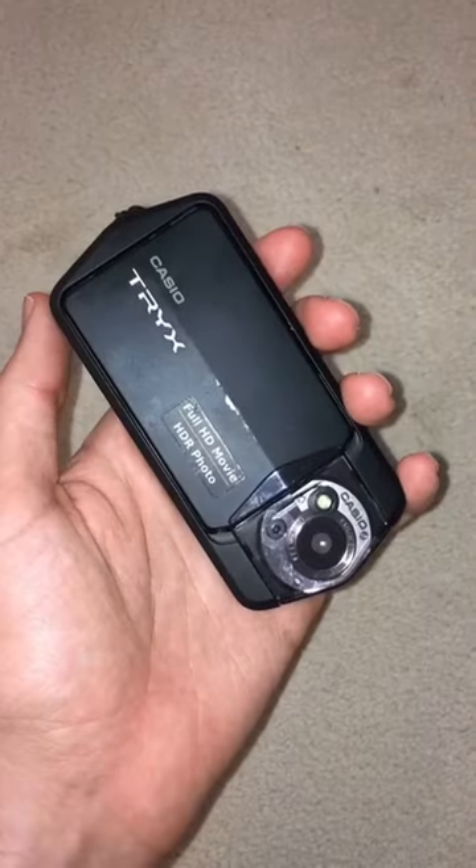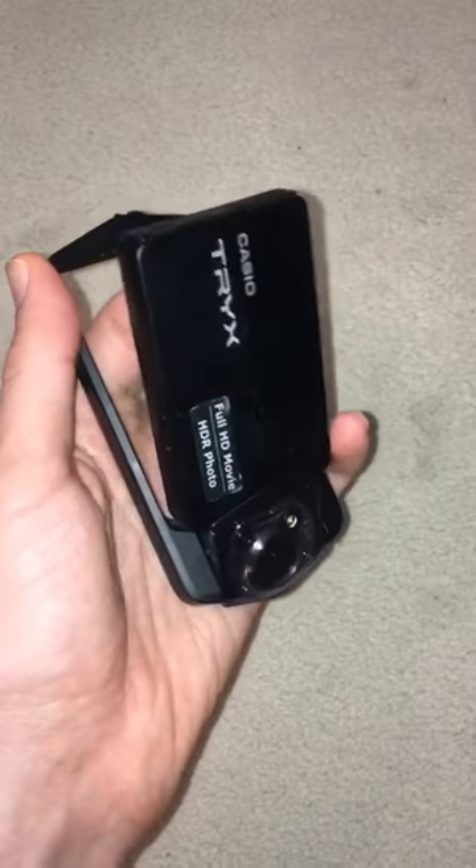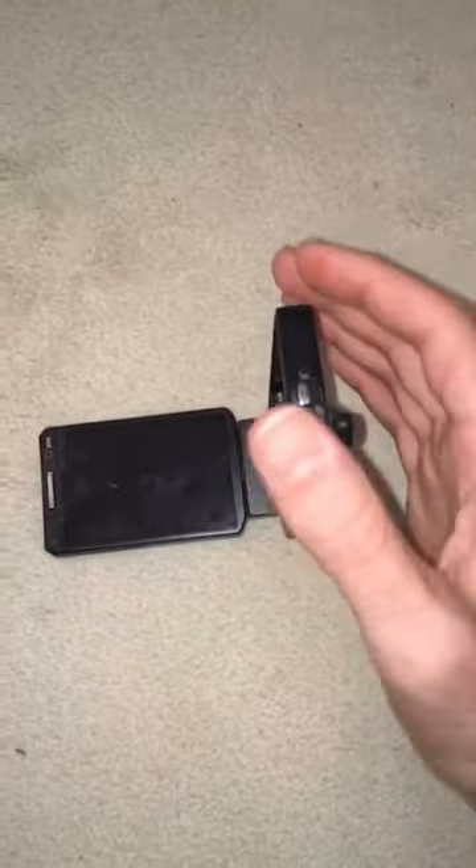Here's the Casio Trix. It's a unique digital camera that has a pop-out frame, so you can push out the screen and take pictures in a whole wide variety of ways.